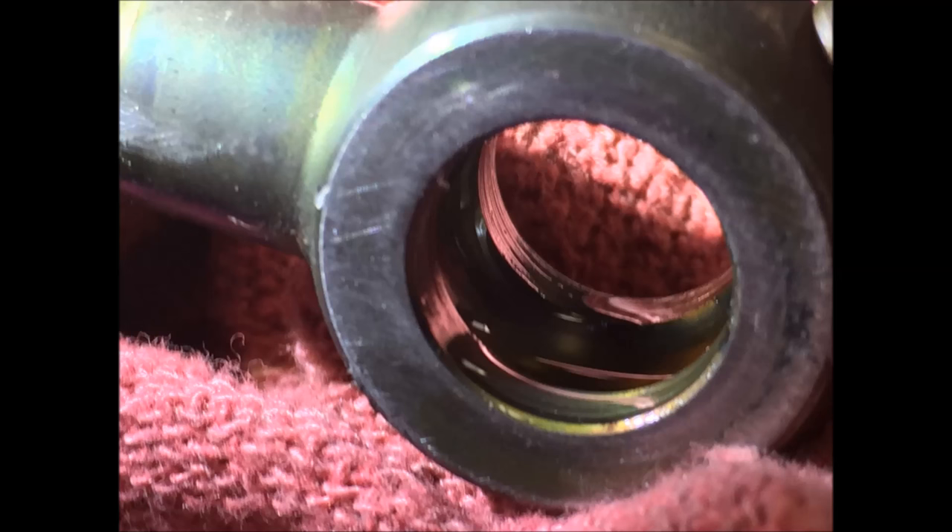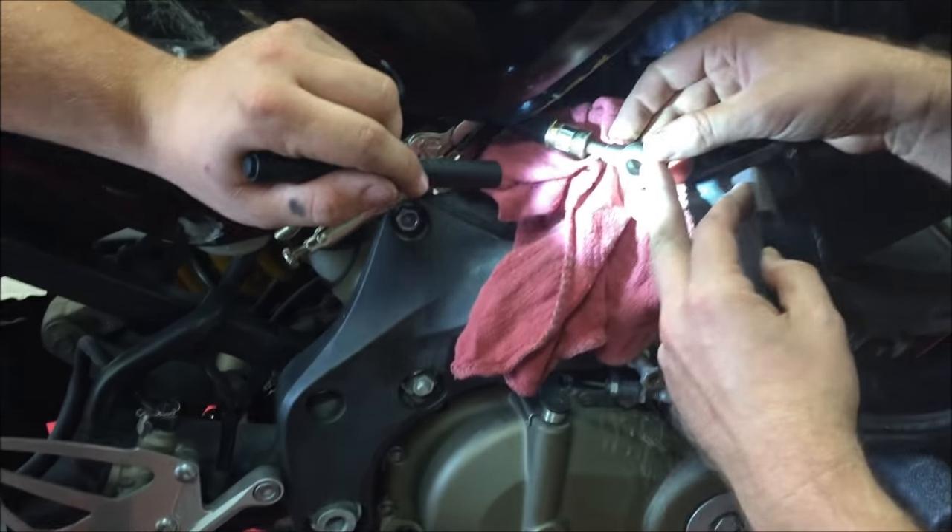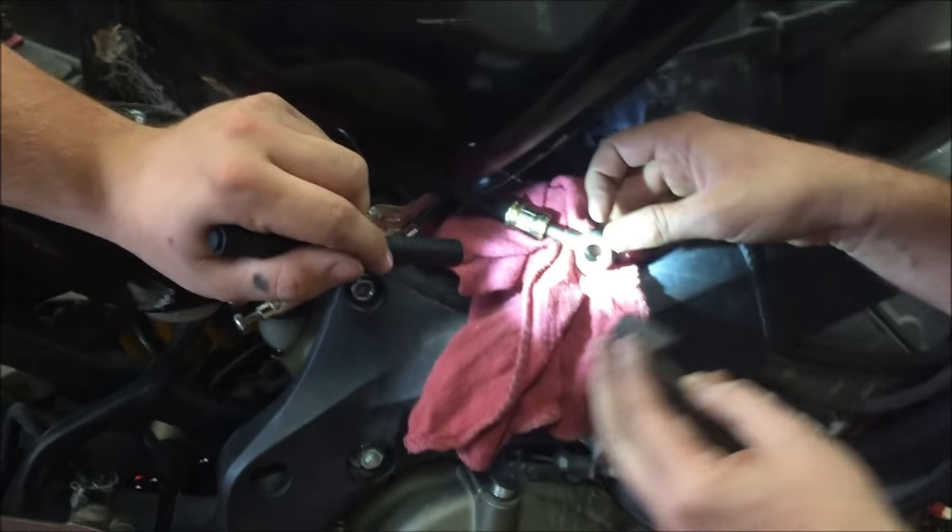It's got like a gouge in it — no washer would ever fix it. I showed you a still photo where the integrity of this fitting was not good, and that's why it's been leaking. Even new washers aren't going to fix it.